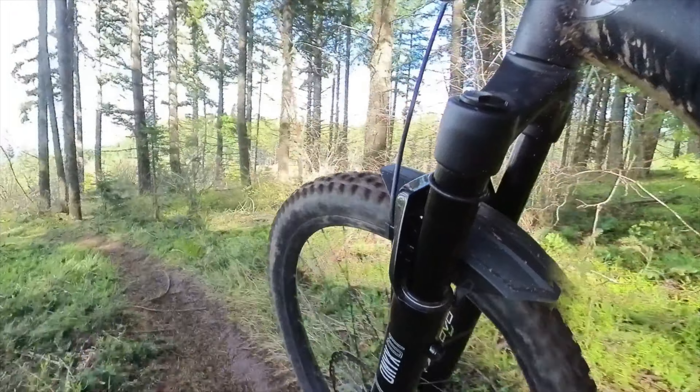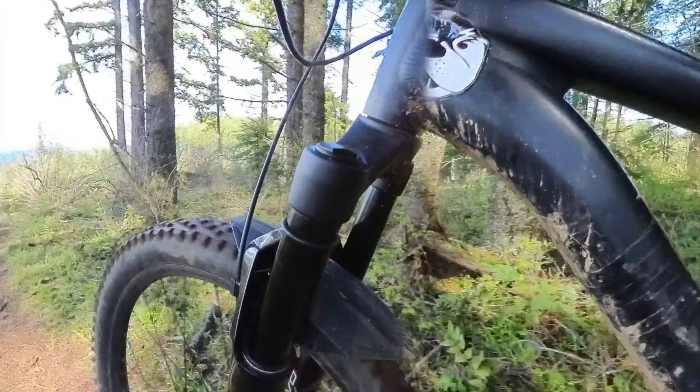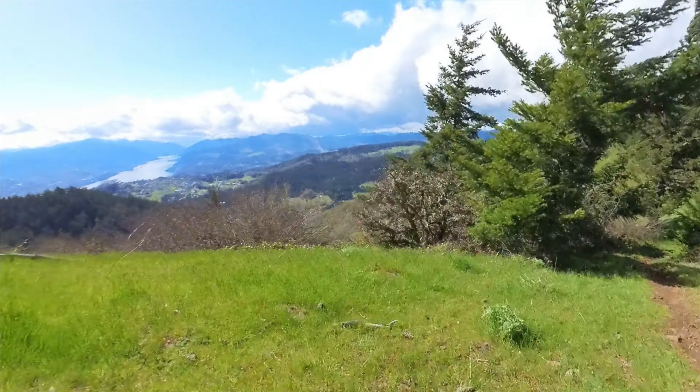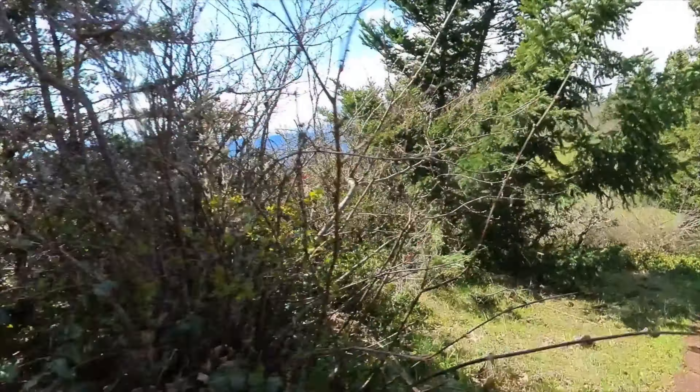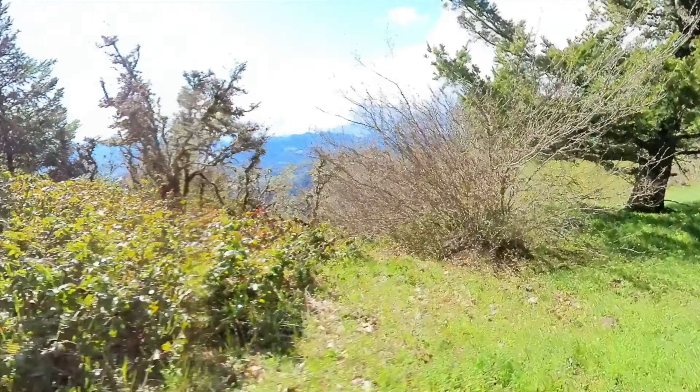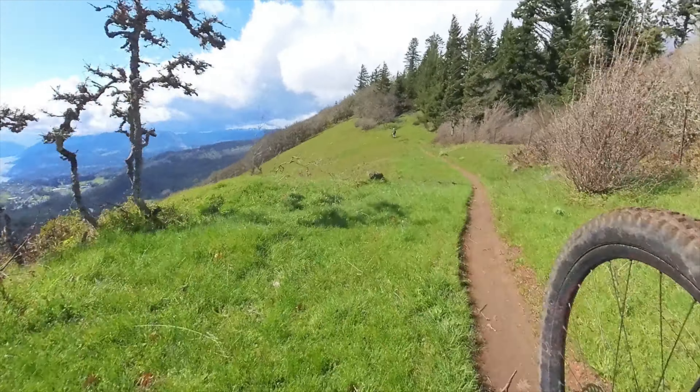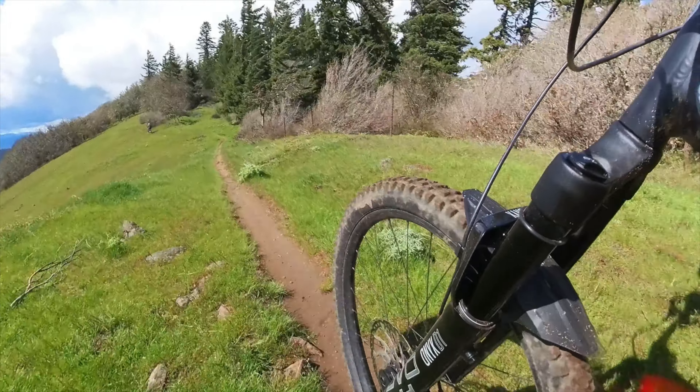I took the fork out on an all-day epic — one of those rides with boring singletrack and epic scenery. The DVO 38 shouldn't be your first pick for that kind of riding because it's a big, burly fork. It's hard to get moving and not quite as nimble as a smaller 36mm stanchion fork.